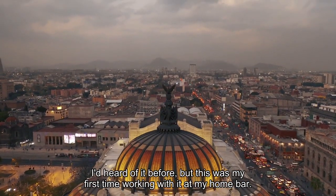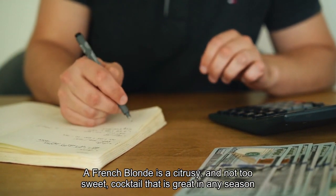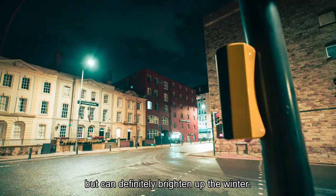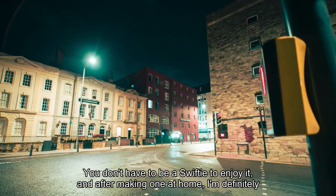I'd heard of it before, but this was my first time working with it at my home bar. A French Blonde is a citrusy and not-too-sweet cocktail that is great in any season but can definitely brighten up the winter. You don't have to be a Swiftie to enjoy it, and after making one at home, I'm definitely a fan.